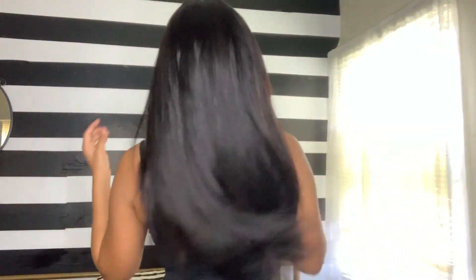Typically when I flat iron my hair I tend to flat iron it once and then wrap it up, but I didn't even do that — so this is what it looks like with just one pass.